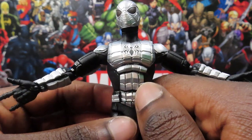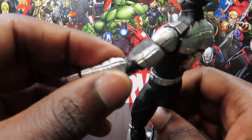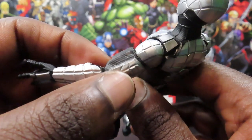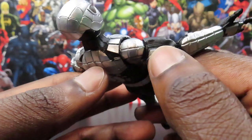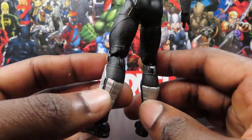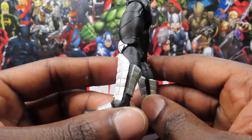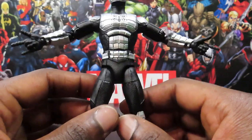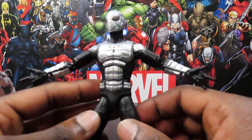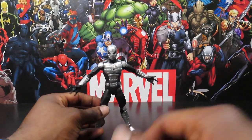There is a little bit of paint spillage from the silver onto some black lines in the ab section, and a little bit of silver spilling over into the black on the arm. There's also a tiny bit of silver missing on the top of his boots on the back. But there's not a whole lot to gripe about with the paint job overall. Having him on the shelf at a distance, you're not going to notice any of that anyway.